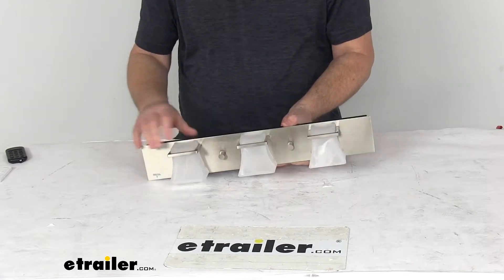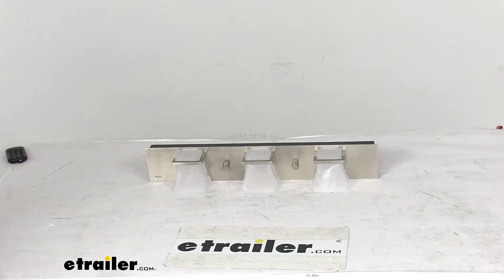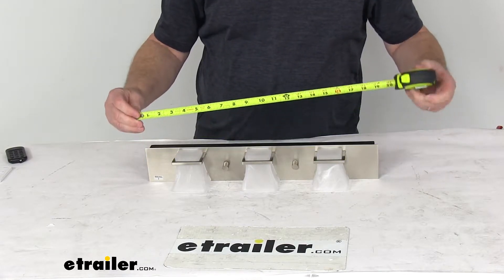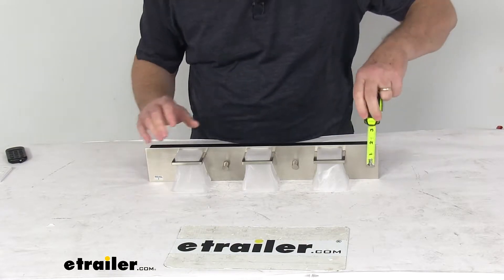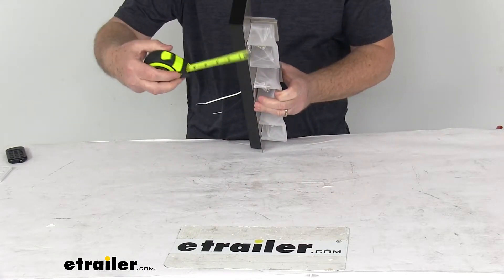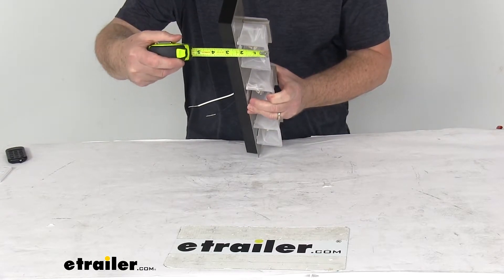A few specs: using the tape measure, the overall length is right at 18 and a half inches. The overall height is right at three inches tall, and the total depth is right at three and a quarter inches deep.